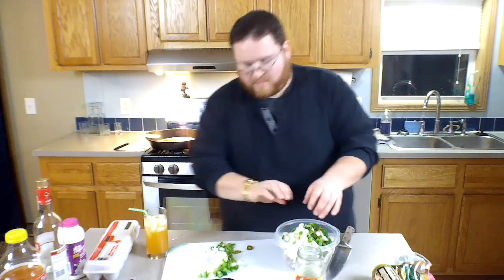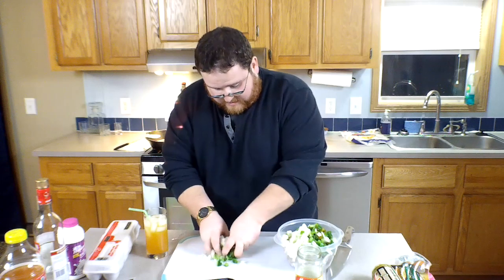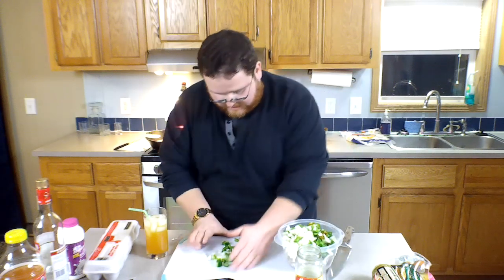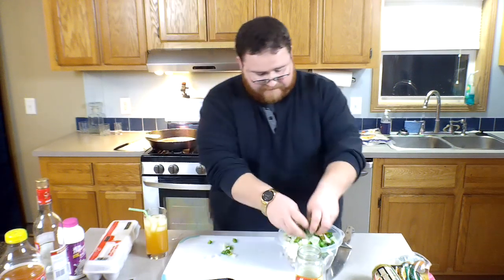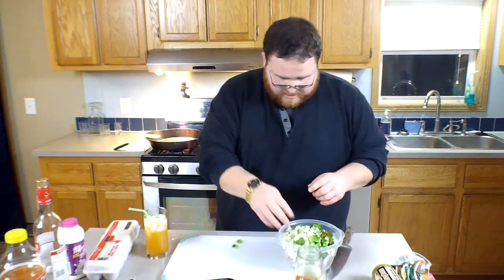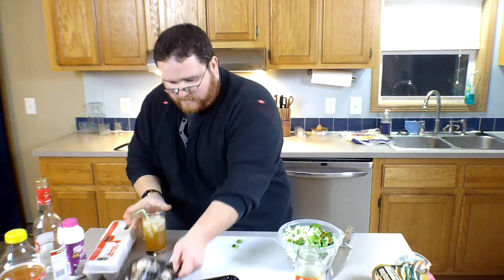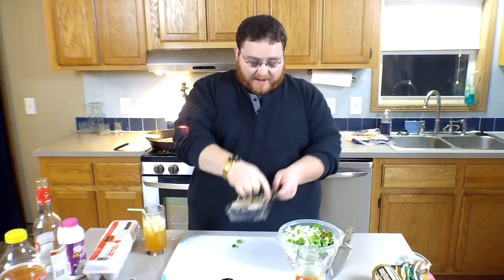I'm gonna drink a little bit — that's all right, that's why it's called Drunken Food. Be patient with me here, I'm gonna have a little drink if that's okay. Cheers to you by the way. Now we're gonna add the last packet of mushrooms.